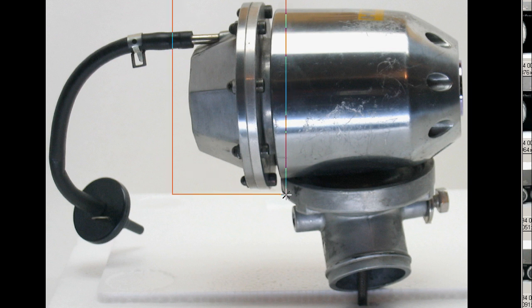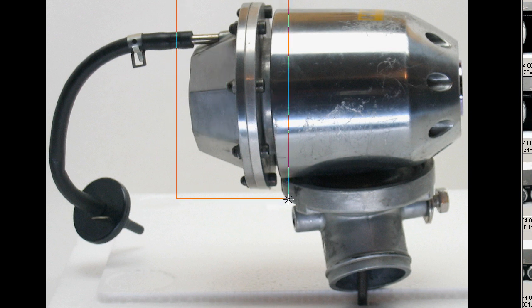This is the factory-set valve, so it does not have the adjustable bolt and locking nut on the back. It is the factory-set valve. The Super Sequential is a diaphragm-type sequential blow-off valve.